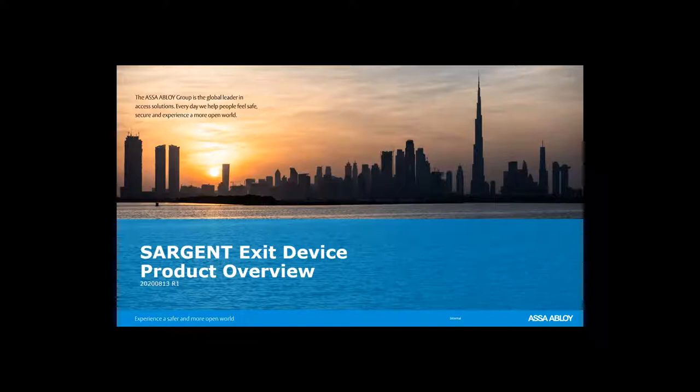Within 24 hours you will receive an email as proof of attending this webinar that can be submitted to your employer or industry association partners such as DHI or ILOA. Also within 24 hours this presentation will be available on the ASSA ABLOY Academy website to be reviewed again.